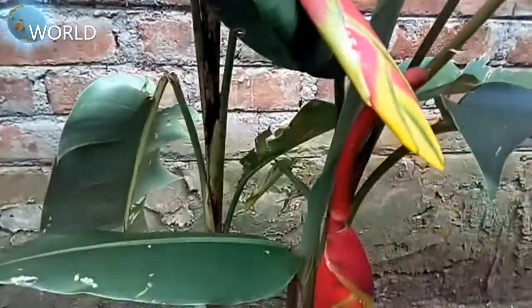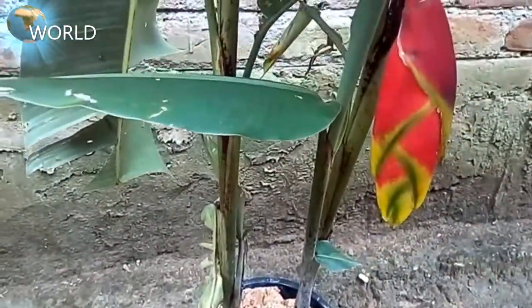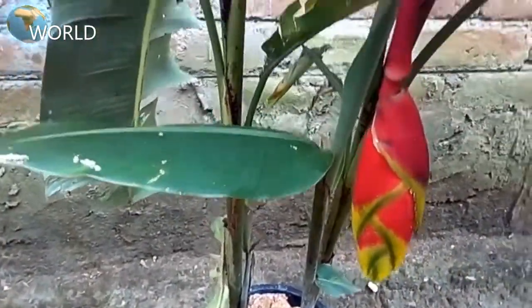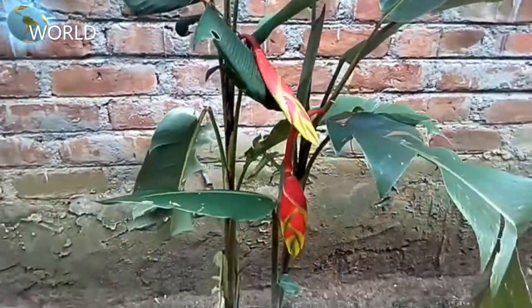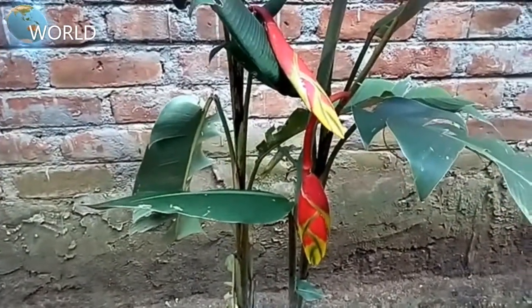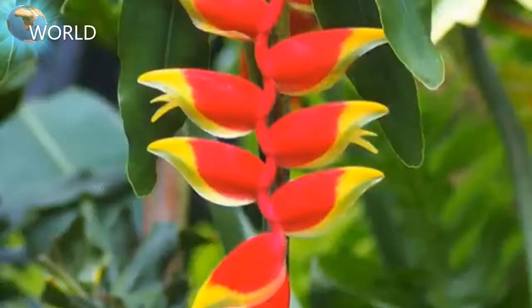This is the first time we are going to make a flower with a flower.